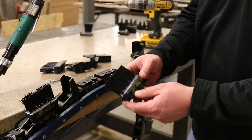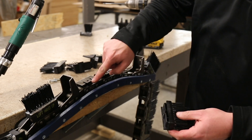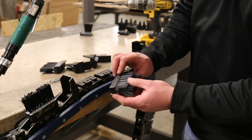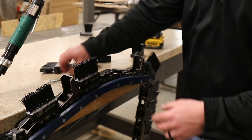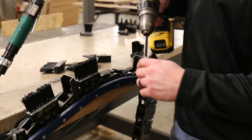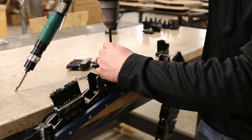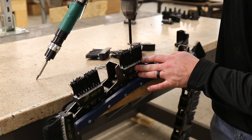We're going to start with the regular block. You have the tab in the back and the lip on the chain. You're just going to slide the block onto the chain and take your screw — it's a T25. You're going to go down through the brushes and screw the block in that way.